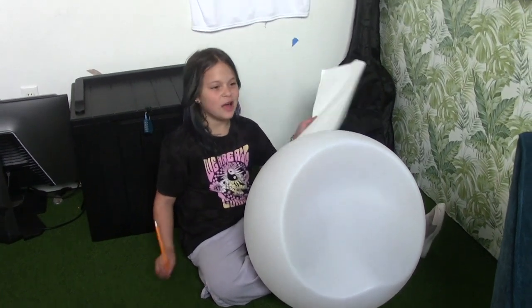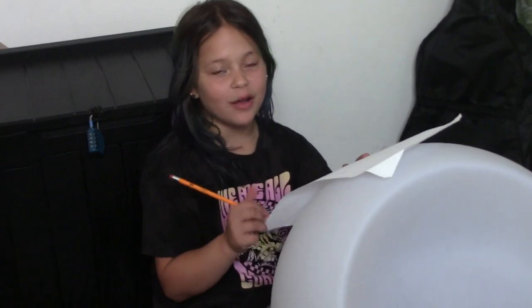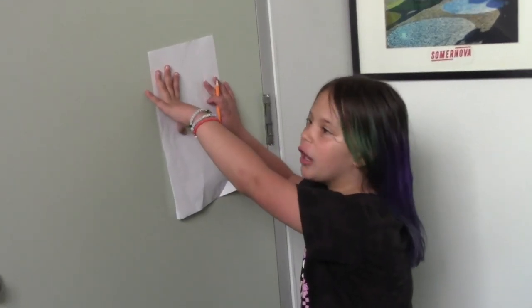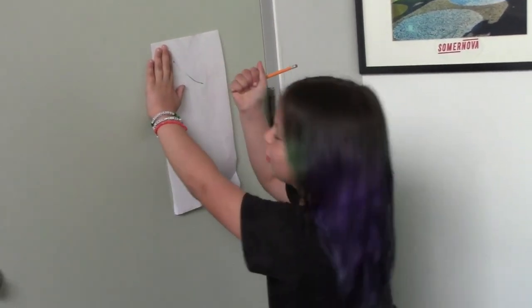Number one way on how not to use a pencil: do not find a flat surface to hold on — find a bumpy one. Next, try drawing on a door while pushing down the pencil at the same time. Okay, try and break it, see if you can — I know that I can.